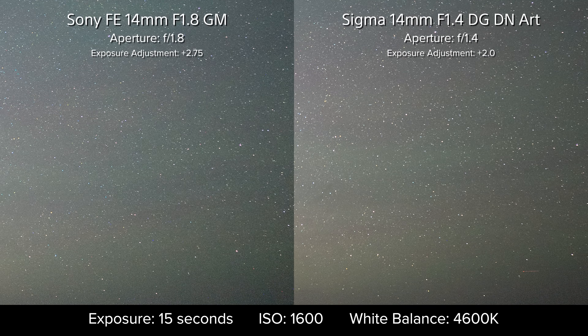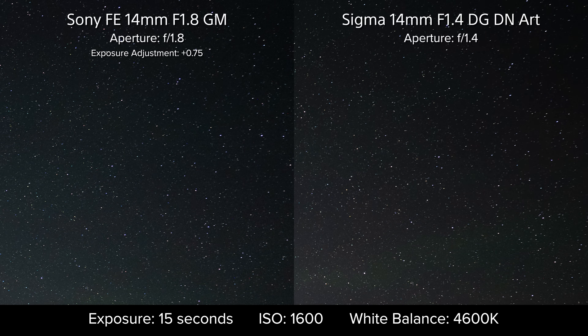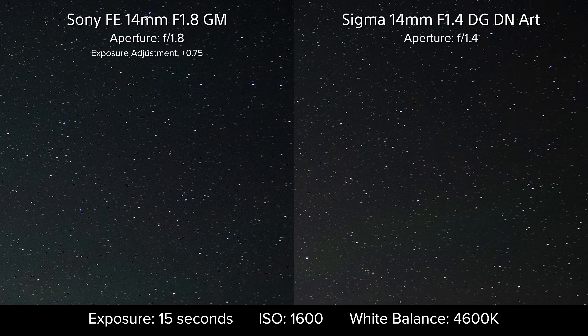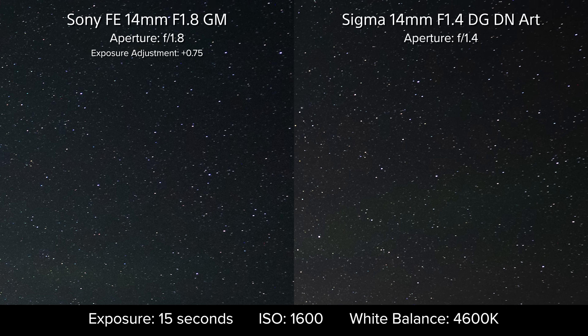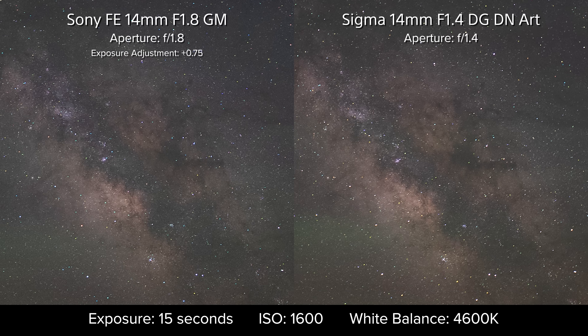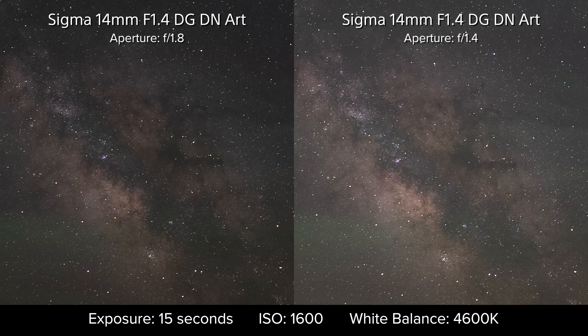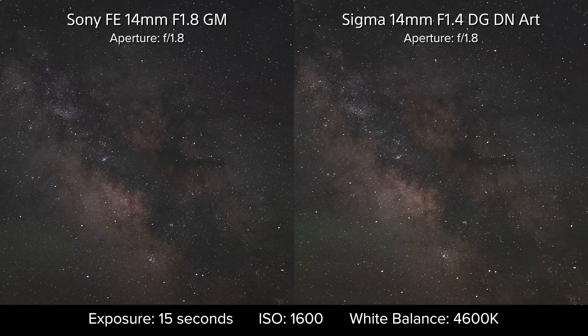I've seen some criticism online of the Sigma lens's ability to maintain star points in the corners, but as we take a look, both are actually doing a pretty good job. While there is a little bit of stretching at the edge of each lens, I'm not seeing any astigmatism at all, and while both show a tiny bit of chromatic aberration, neither exhibits the kind that budget lenses sometimes exhibit. I do believe the Sigma is showing the slightest bit of spherical aberration at this aperture — the faintest haze over the image highlights — which notably seems to completely vanish at f/1.8. It's very difficult to notice until you compare the two aperture examples side-by-side, and for everything else we get out of this specialized lens, this was a disappointment, though at least we know how to compensate for it.